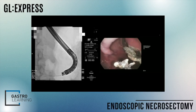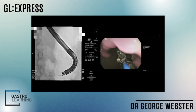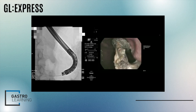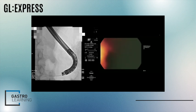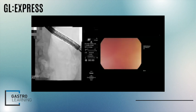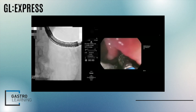So I'm pulling back this necrotic tissue — it seems to have got stuck in the HOT AXIOS. We've got much choice but to just continue a bit. Of course, we don't know at this stage what this tissue is attached to at the other end.